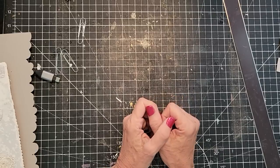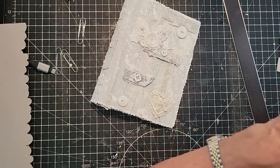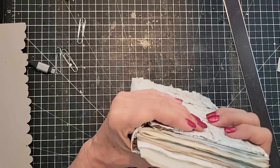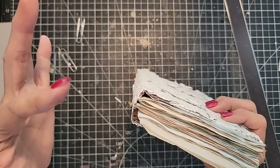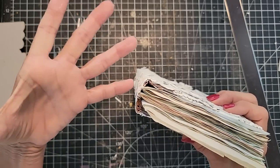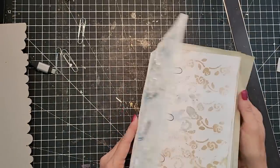You can do fewer signatures — you can do three with 15 pages each, things like that — but you're going to have more gapping in between the signatures as they sit in there. Also, if you want to heavily decorate, have fewer signatures and fewer pages in general, so that when you bulk it up you're not going to be fighting with so much paper.